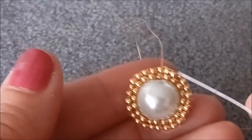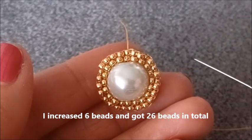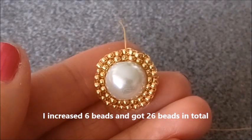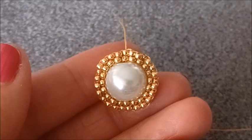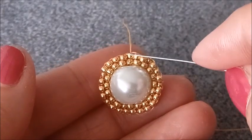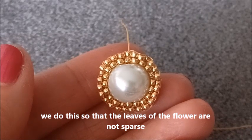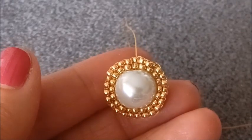Altı tane arttırmamı yaptım. Ara ara iki tane, üç tane de bir, iki tane de bir yapabilirsiniz bu arttırmayı. 26 sayısına ulaştım. Bunu niçin yapıyoruz? Çiçeğimizin yapraklarının aralık kalmaması için, sık olması, daha gür durması için yapıyoruz. Böyle ara ara altı tane arttırma yaparak devam ediyoruz; ikinci sıramız bittiğinde boncuklarımızın sayısı 26 olacak. Şimdi çiçeğimizin dallarını yapmaya başlayacağız.